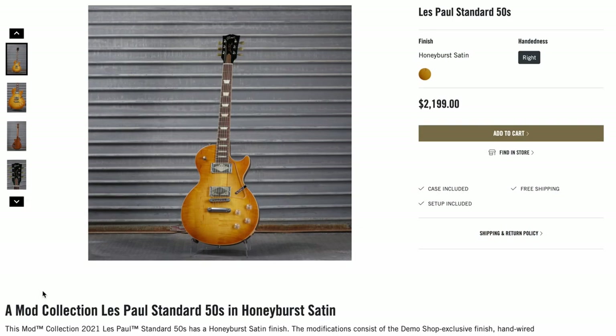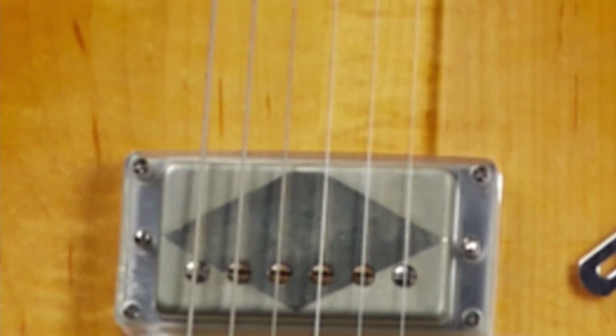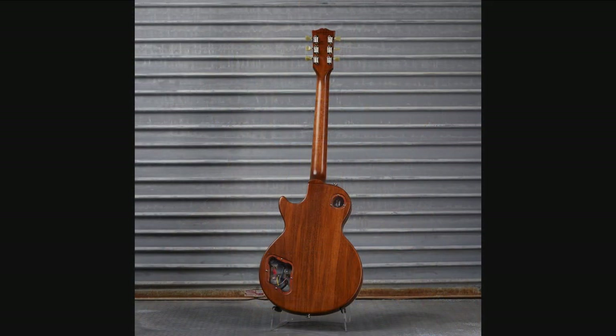How about this Standard 50s at a significant discount — it's now called Honey Burst Satin. Clear pickguard, did some diamond designs. I guess you could say it's kind of Halloween vibes. They just need a squiggly face right here and you kind of got that whole jack-o'-lantern thing I was talking about. That's a bit of a stretch.